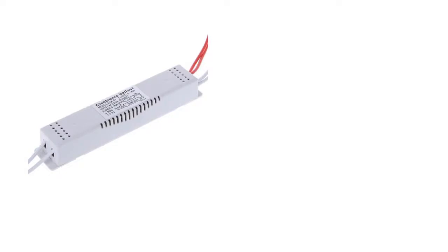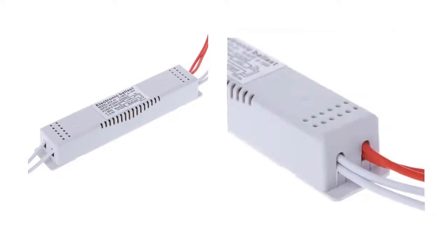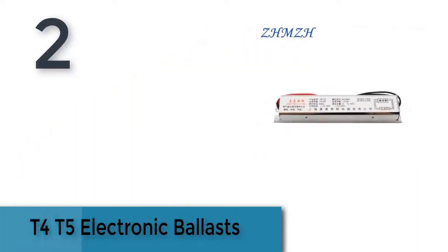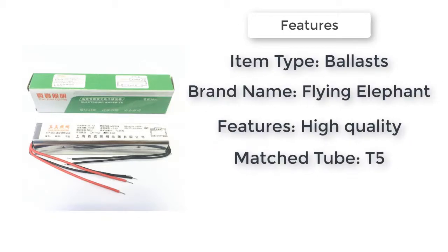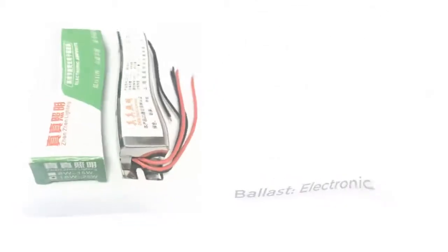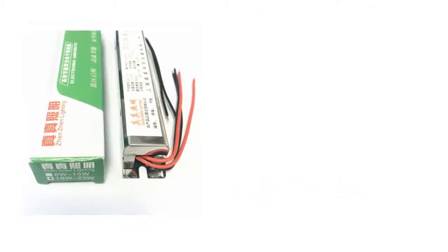Item number two is a T4/T5 electronic ballast. Brand name: Flying Elephant. Item type: ballast electronic, matched to T5 tube. Features high quality active power factor compensation. Item name: T4/T5 mirror front lamp ballast. Wiring: red cable for 220V AC power, white cable for output.